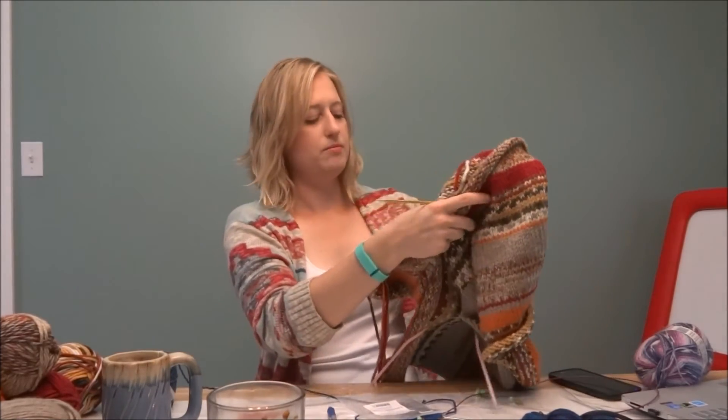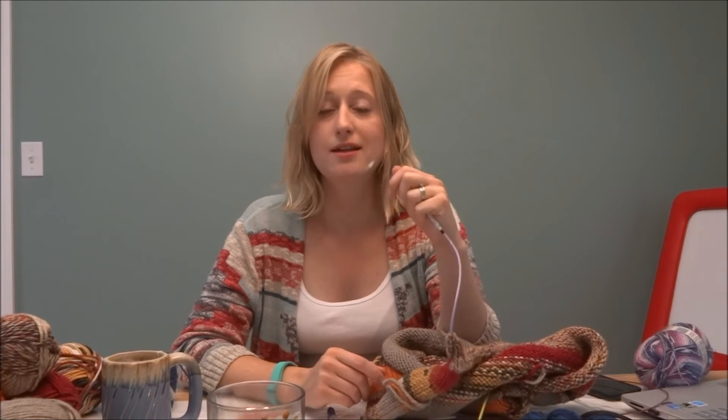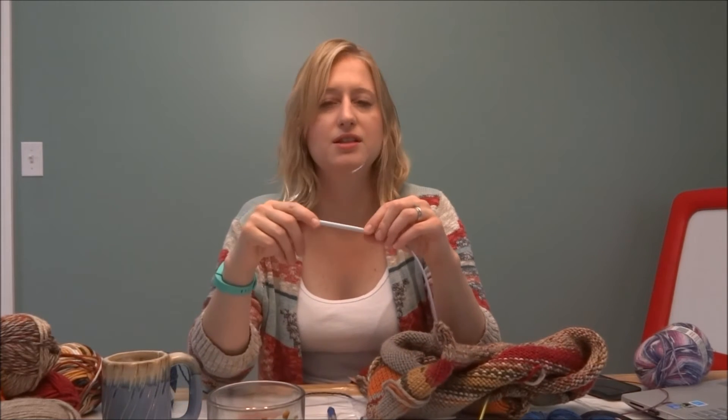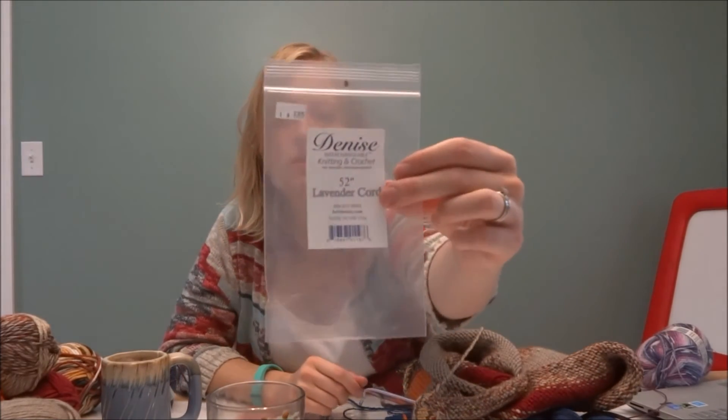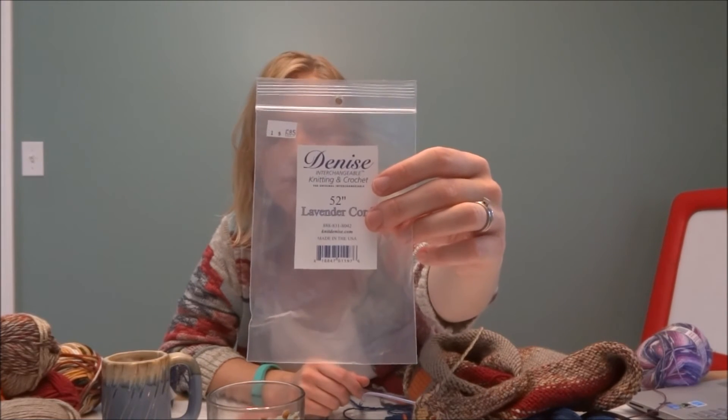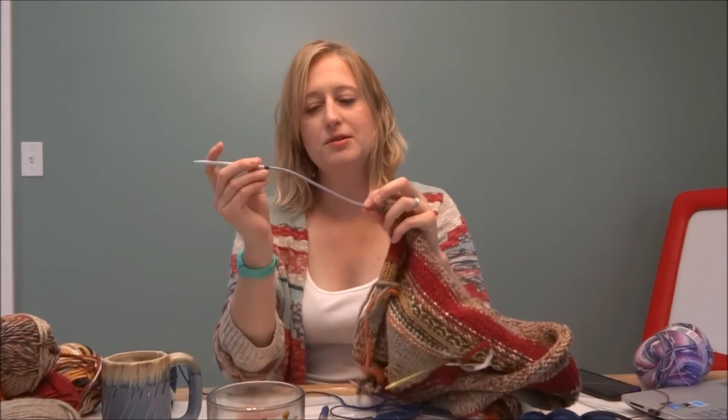I also wanted to show you these needles — they're for my Denise interchangeable needle set. I asked my husband for more cords for my KnitPicks interchangeable needles for Christmas years ago, and I think he misinterpreted what I wanted, so he bought me a whole new Denise interchangeable needle set. The cords that came with it were pretty short and blue. When I last went to a yarn shop, I found a really long cord for the interchangeable needle set — 52 inches — for just under seven dollars, and it's lavender.